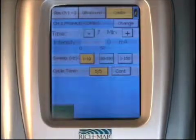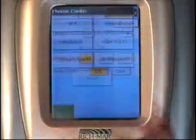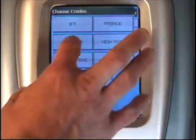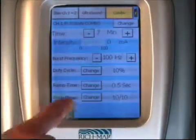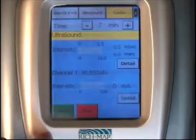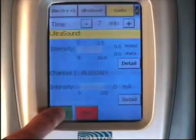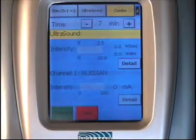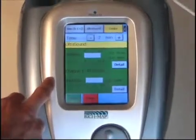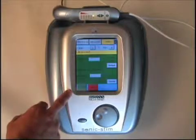You then select the blue background within the stem side of the combo and press the detail button. At that point, you have the ability to choose your modality. Once you choose the modality you want to operate, you simply set the parameters just as you did in the stem and hit OK. Combo mode is then ready to go. You hit the start button and the screen turns green, with the ultrasound live as indicated by the illuminated light on the applicator.